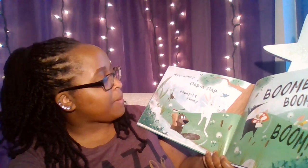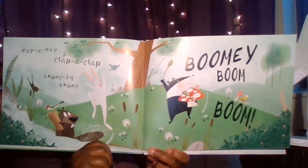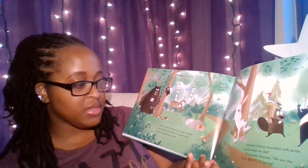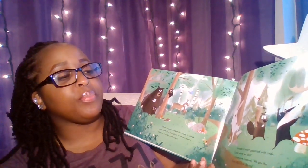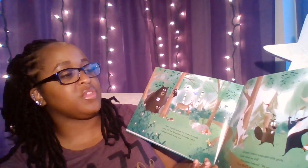Tap-a-tap. Clap-a-clap. Thumpity-thump. Boomy! Boom! Boom! Their sound rattled the trees. It shook snow off of the branches. It awoke every sleeper inside every den. Juniper's heart pounded with pride. "Look what we did!" Everyone cheered. "We are the first beats of spring."